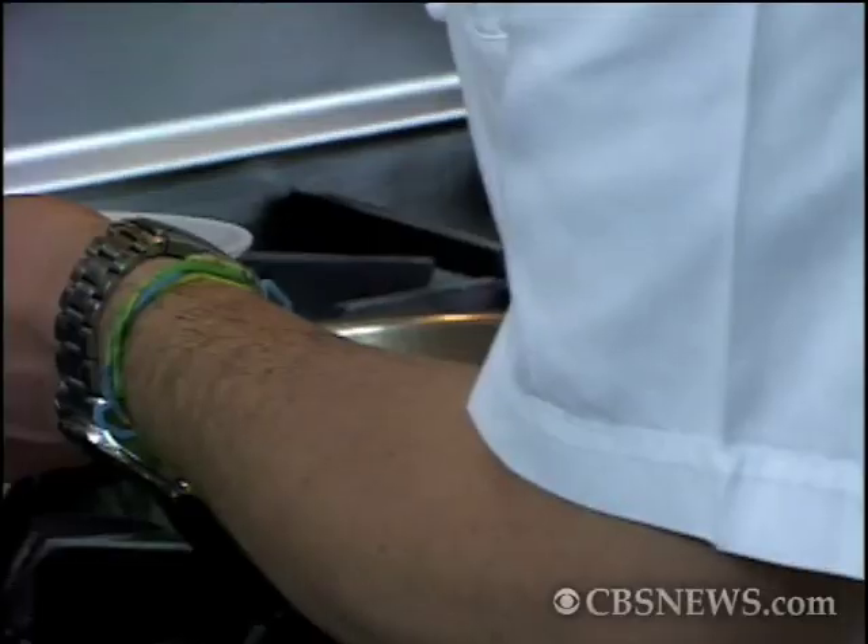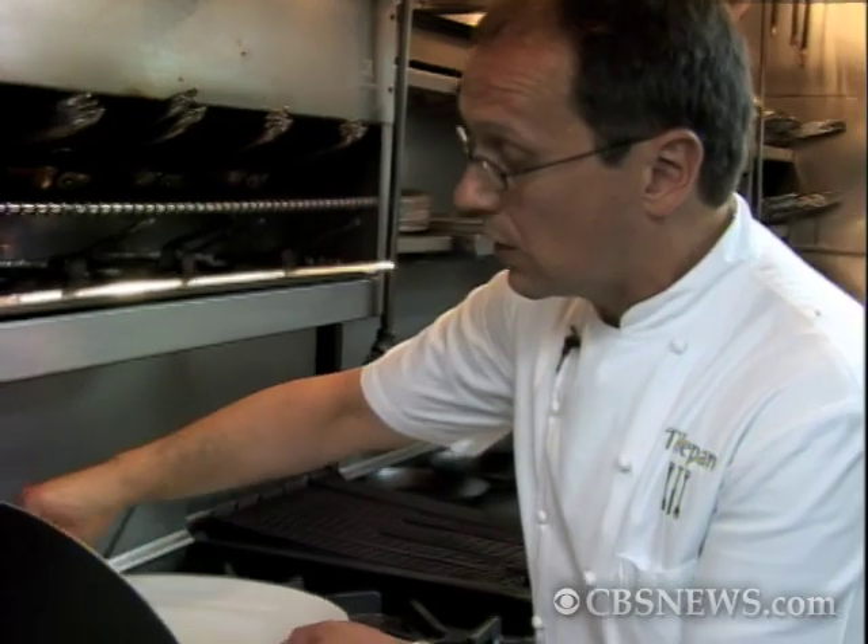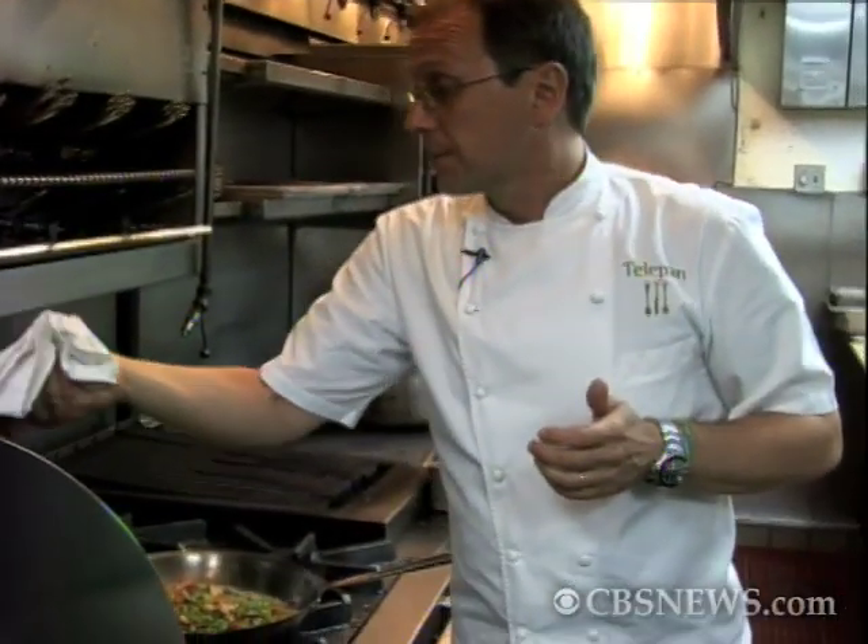I'm going to take our spaghetti, which I cooked ahead of time, and just drop it into the water for about 30 seconds. If you're at home, you could just boil some water, put your cooked pasta into a colander and just pour the hot water over. You're just looking to get it heated quickly because it's going to get heated some more, but not overcooked.